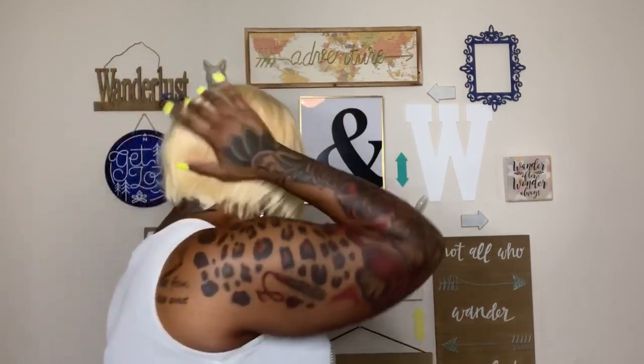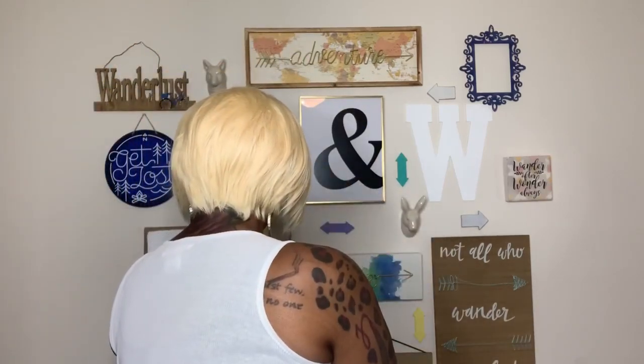Did I show it to y'all from the back? She has a lot of potential. Most likely when I wear her, I will wear her like this, because I think it's different.